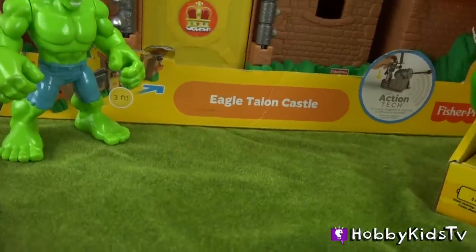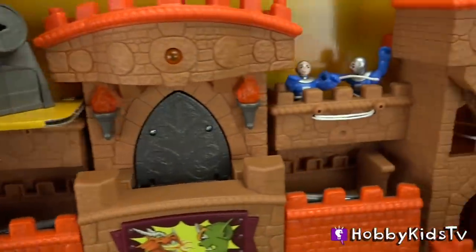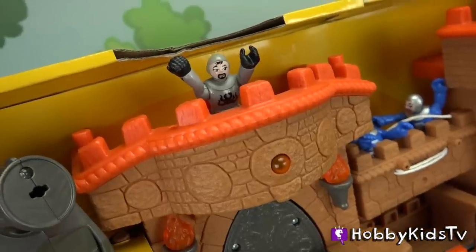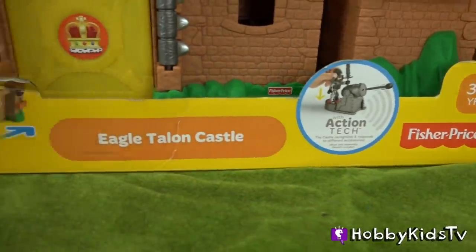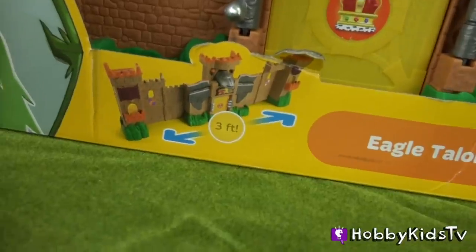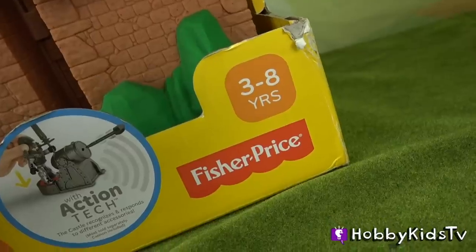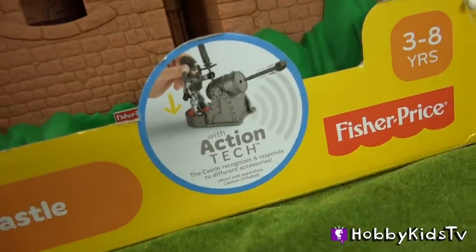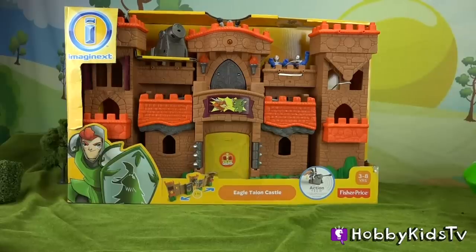Today we have the Eagle Talon Castle, and this castle has more than meets the eye — like a transformer. This Eagle Talon Castle can extend up to three feet, for ages three through eight, and comes with action tech. Let's take a look at the back of the box.